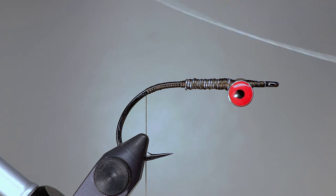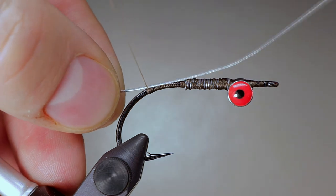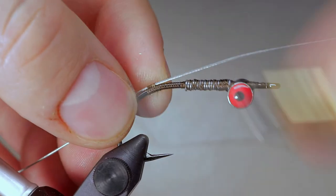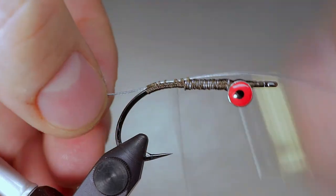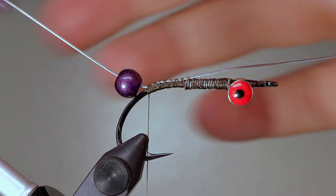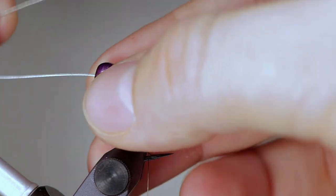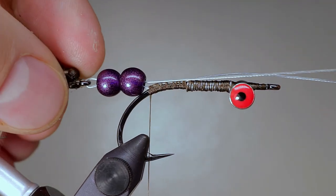Use laminated beading wire to articulate the fly. Take several inches of wire and tie it to the bend of the hook at about the halfway point on the wire. Add two beads and a rear hook to the wire, and after feeding it back through the two beads again, pull the wire until the rear hook is just behind the beads. Now take lots of wraps to secure both ends of the wire at the bend.